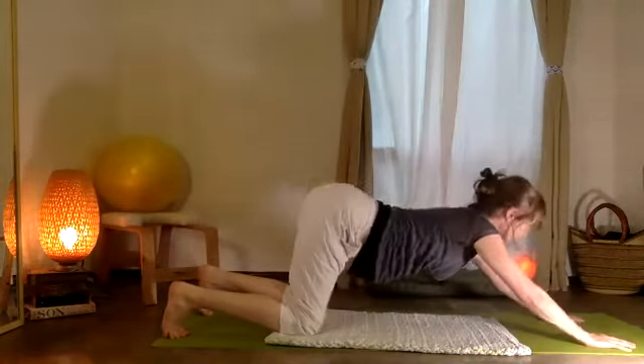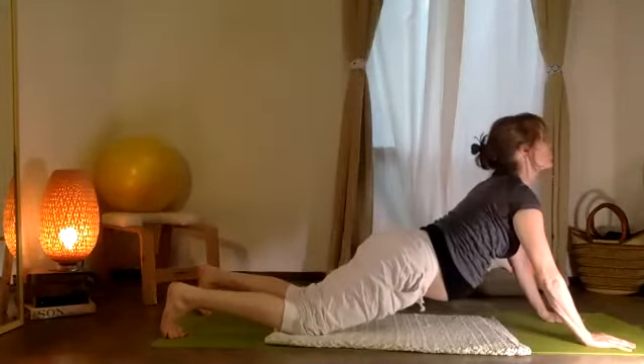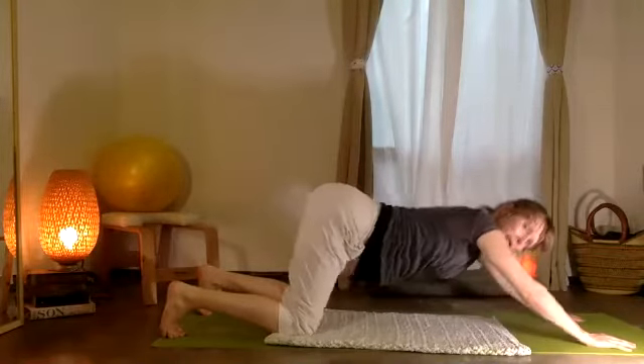Let's try two more. Inhale, and exhale. Last time — inhale, and exhale.